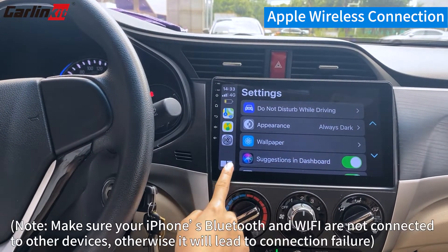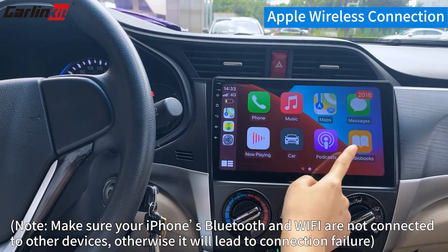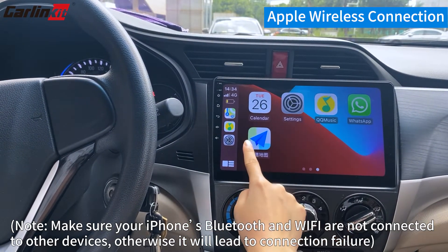Note: Make sure your iPhone's Bluetooth and Wi-Fi are not connected to other devices, otherwise it will lead to connection failure.